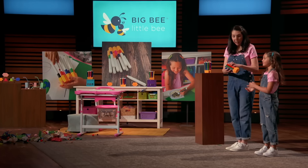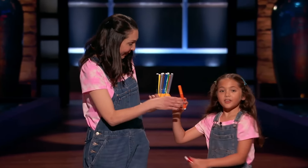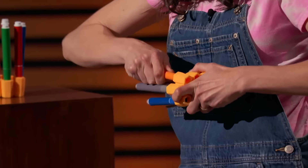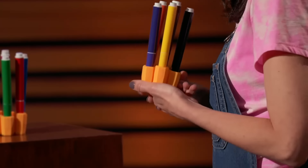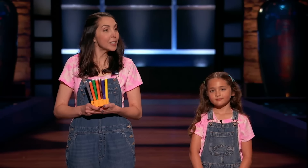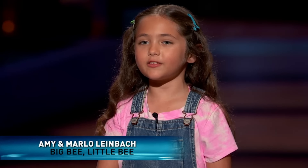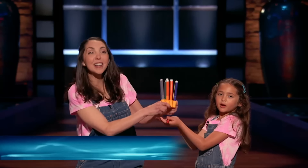And when a marker does run out of ink, the grown-up just wiggles out the cap and smooshes a new one back in. Finally, an easy system to keep my markers capped and contained at home and on the go. So Sharks, who wants to help kids increase their independence, develop good organization skills, and save the planet from a whole lot of wasted markers — with the Marker Parker!